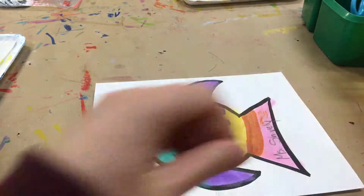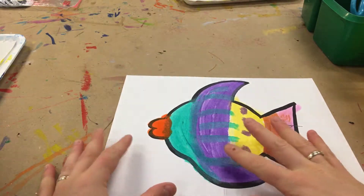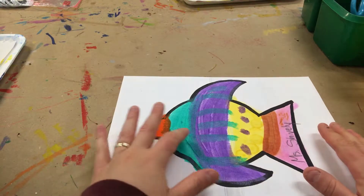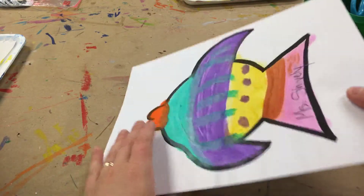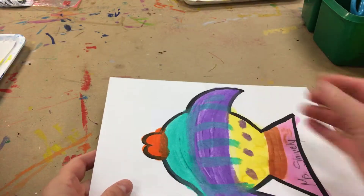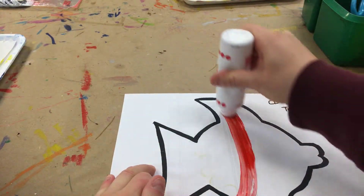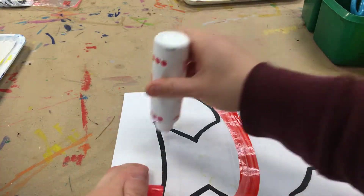And then you're actually going to do the back as well. You might need to give it a second to dry if you use paint sticks because if you turn it over too quickly it will stick to the table. So make sure that it's pretty dry before you turn it over, and then add color to this side as well.